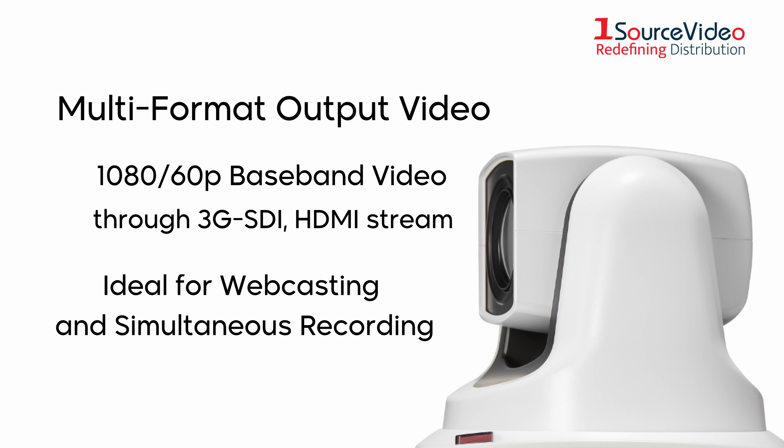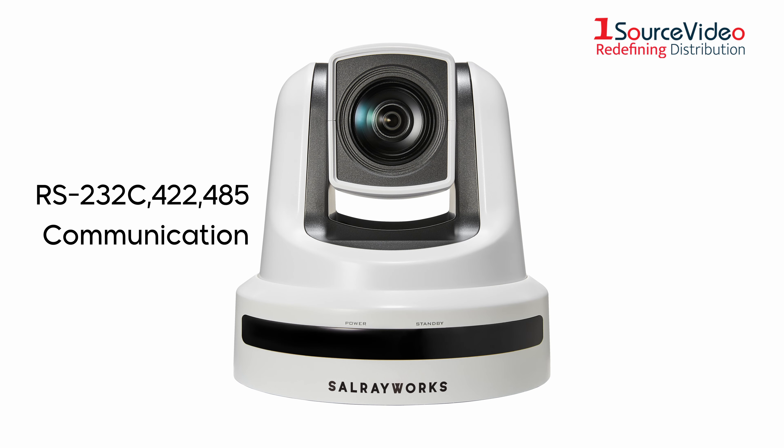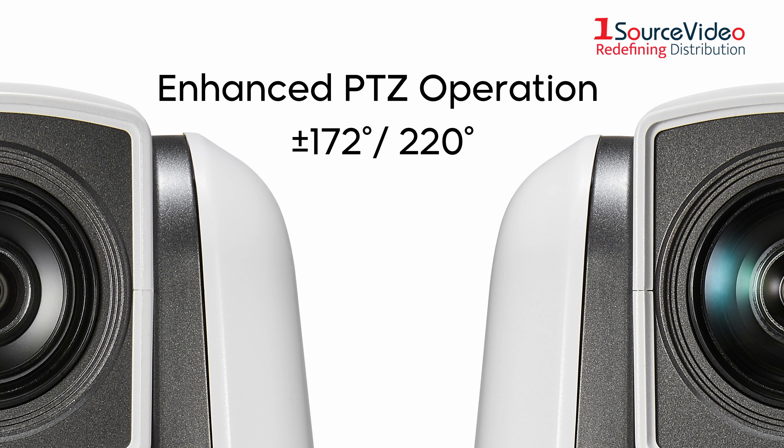The KM-KS model series can simultaneously output 1080-60p baseband video through 3G-SDI and HDMI stream. This capability makes the camera ideal for webcasting and simultaneous recording of conferences, lectures, seminars, and other live events.